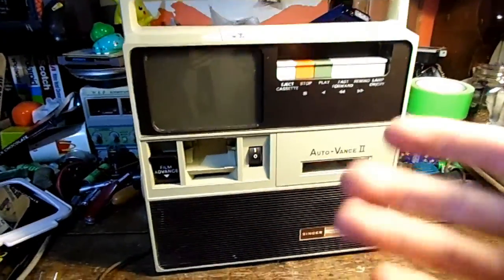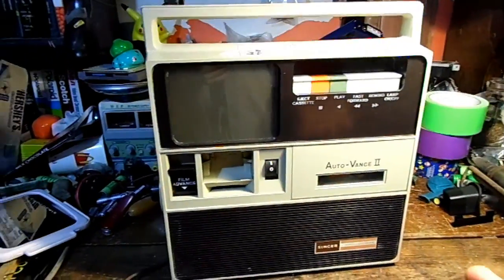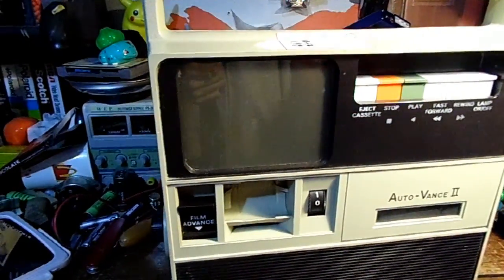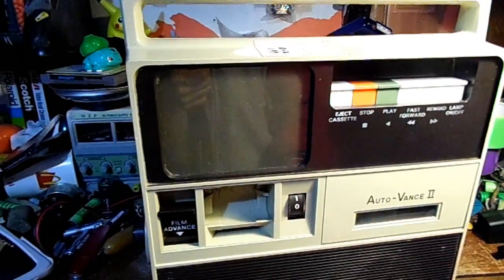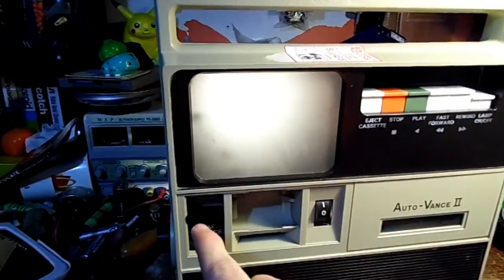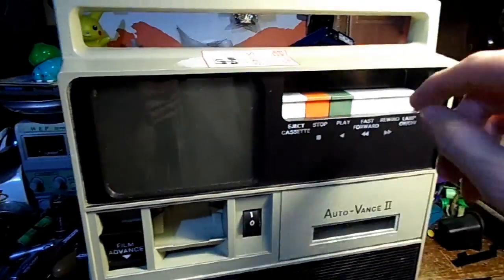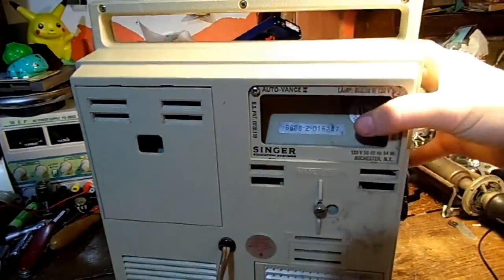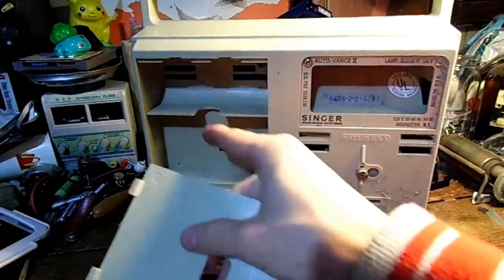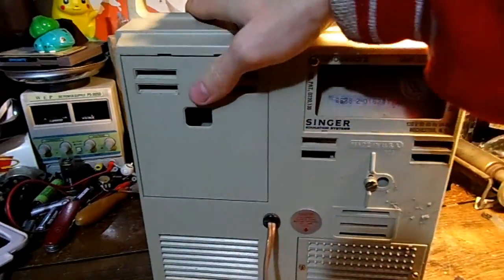I picked up this for $2 - it's a Singer educational audio study mate. Basically it's meant for schools where you put a cassette tape in along with a roll of film. Instead of full motion video, it's a hybrid: you play the tape for audio and it projects still images onto the screen - like a portable slide projector with audio. This unit is from the 1970s and has room in the back for two audio cassettes and two rolls of film, with a regular light bulb inside.